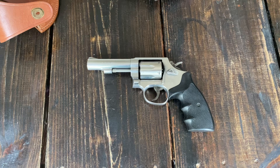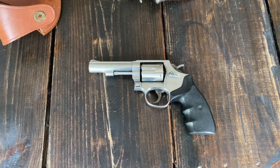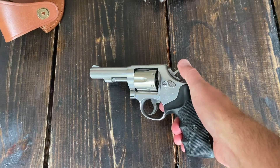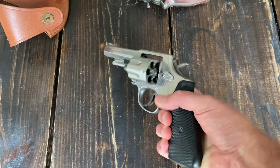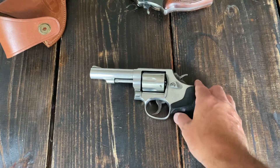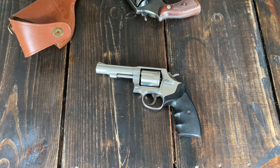It does double action and single action, and it has a really nice trigger pull — it's not too stiff, not a lot of trigger creep, especially in single action. Smiths are fairly notorious for having really nice and crisp triggers on their single action, and this one is no different.